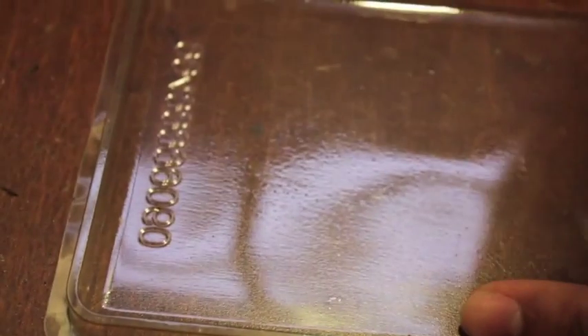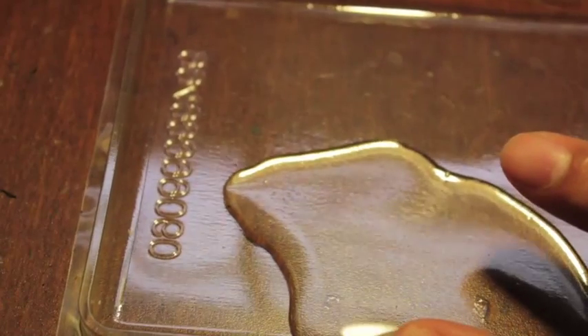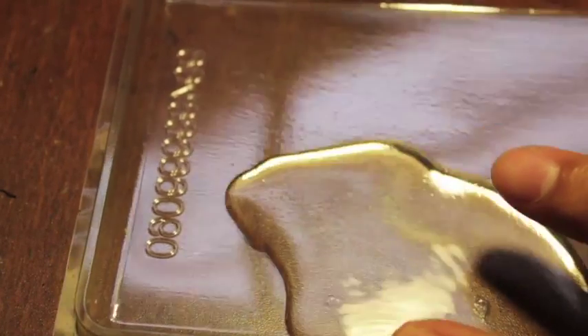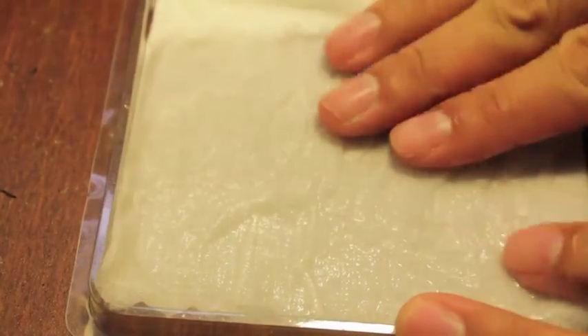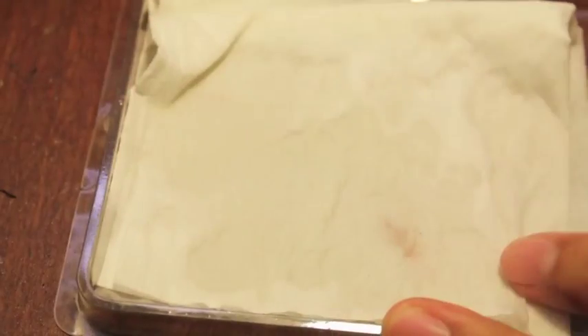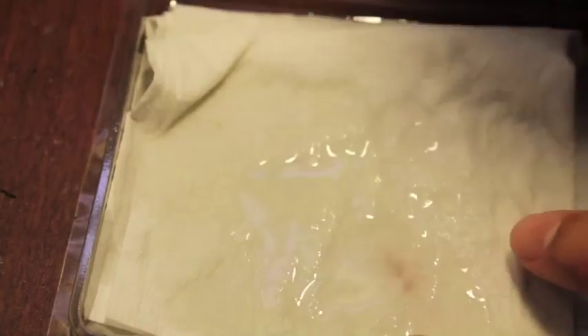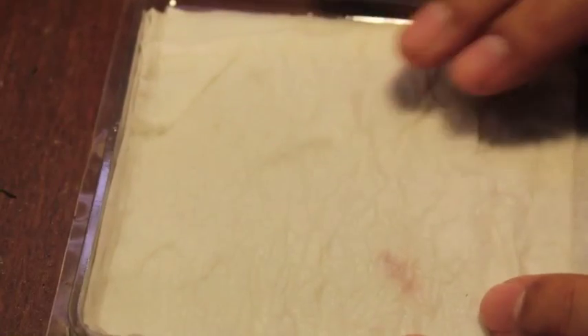This will be my wet palette for today — just gonna use this little case that I've got. Put some water in it. Let's make a ghetto wet palette since I don't have any parchment paper. You want it wet enough so that it's wet to the touch, but if you press it, water doesn't come up and pool on the top.